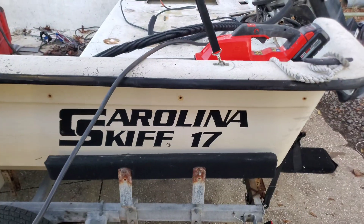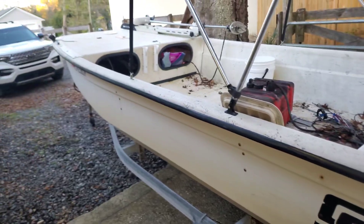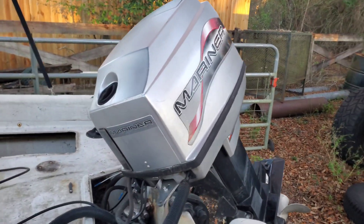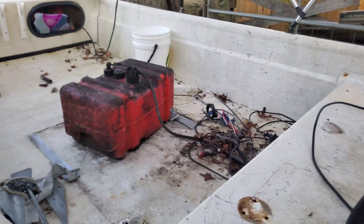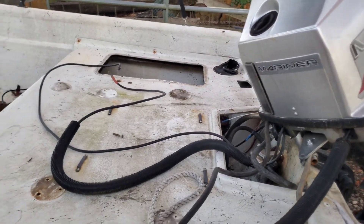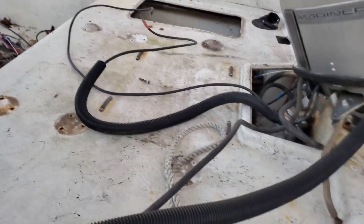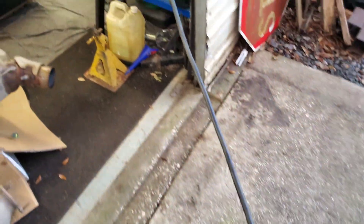As you guys can see, we're not working on a 16-footer — this is Jeff's DLX 17. He's got the Mariner 60 horse on there, and when we took the console out we had to cut the control wiring so that we could take that loose with the shifter on it.